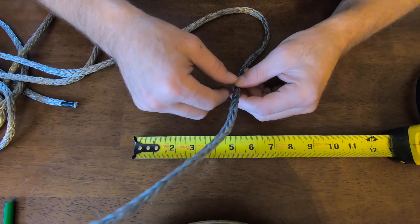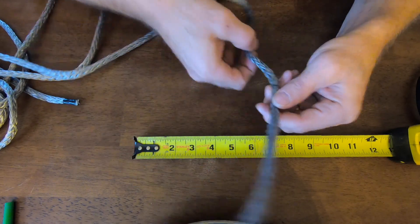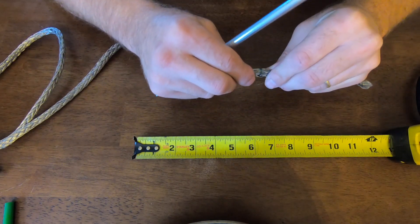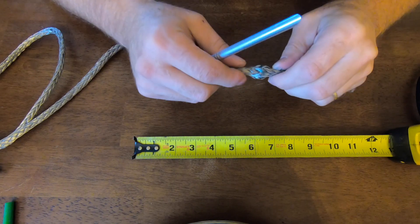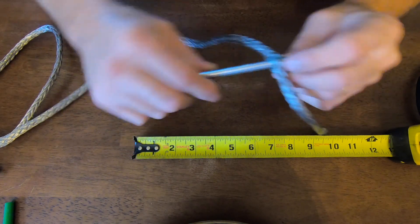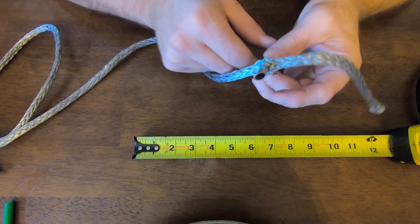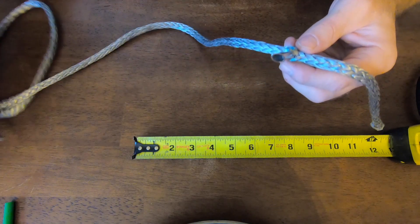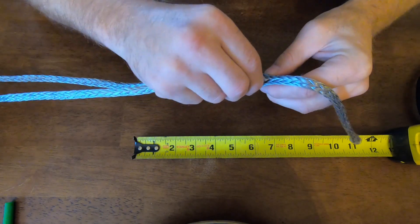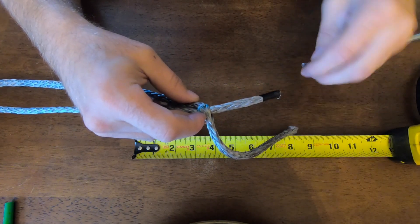Once you do that, we're going to begin our brummel locking splice. This is where the fids come in handy — you basically push together and separate the rope, then feed your fid right through the middle, which is simple and easy to do. Then you take the other end of your rope and push it right into the back of that fid, and you can see how easily it goes right through.